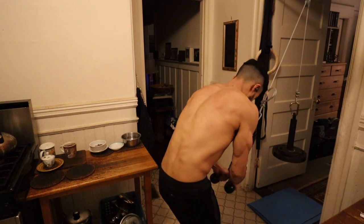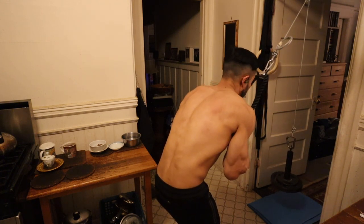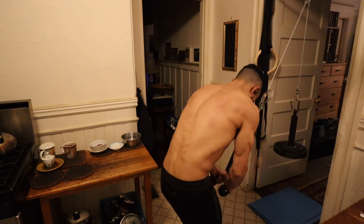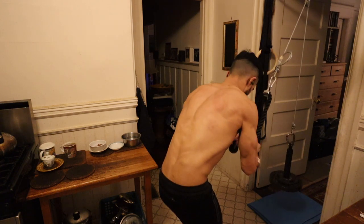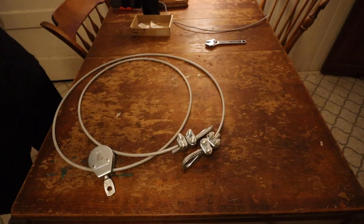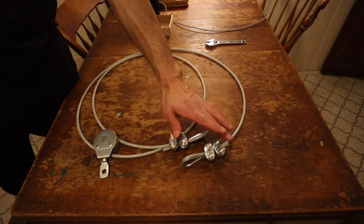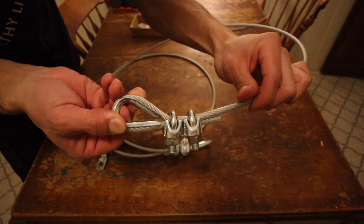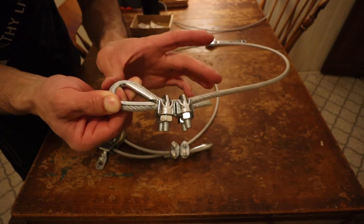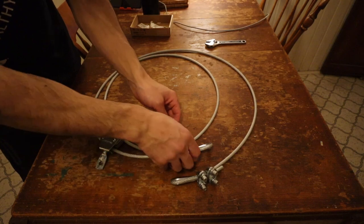I know that on the instructions for the wire rope clips they actually tell you not to use them with coated cable, but personally I've never had an issue with them. They've worked for me every time, and I feel like it would be more of an issue to use a raw non-coated cable with a pulley because that metal-on-metal contact over time would create some issues. I've never had one of these clips come loose — I tighten them really severely, all the way tight when performing these tricep pushdowns, and I've never had any slippage. This is how my other pulley system is also set up.